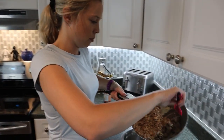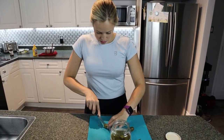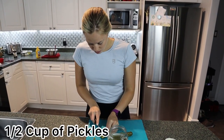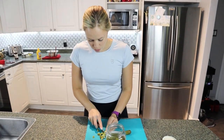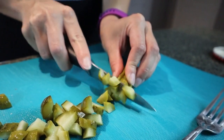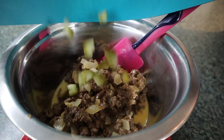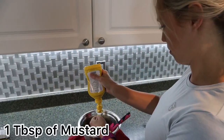Transfer your mixture to a bowl. Now you're gonna cut half a cup of pickles — if you're picky you don't need the pickles or even the mustard, but we like them. Add a tablespoon of mustard. It already smells like a cheeseburger!